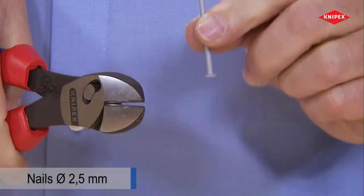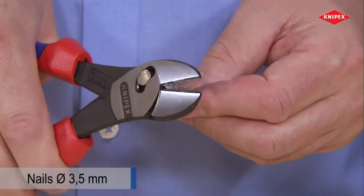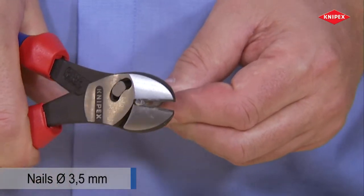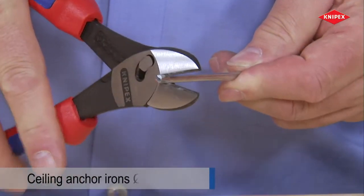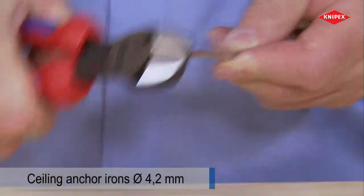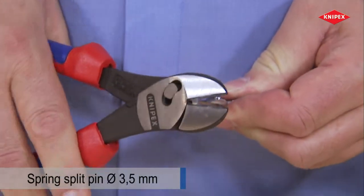Nails are cut effortlessly. This not only applies to thin nails but also to thicker ones. Thick brackets can be cut using reasonable hand force.